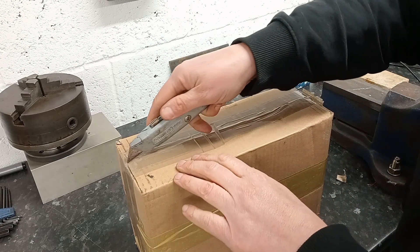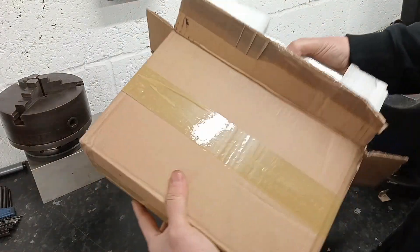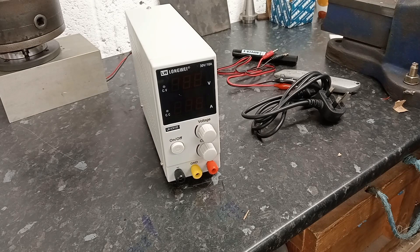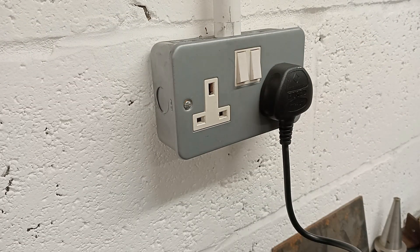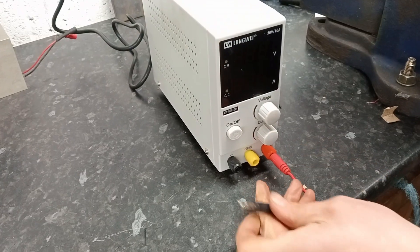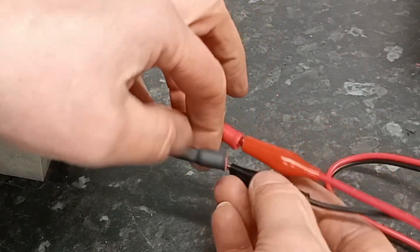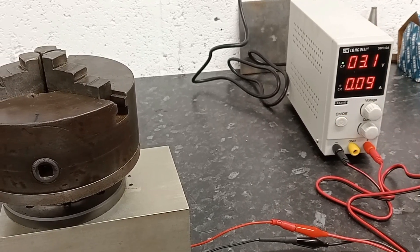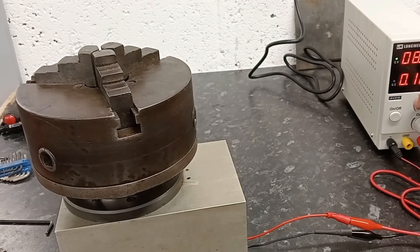It's mail time - some eBay orders came pretty quick. This is a zero to 30-volt power supply which should come in handy. Simply plug it in and connect up with crocodile clips and switch on. Note: after reading the instructions you shouldn't actually switch it on with a load applied - I've had a word with myself and it won't happen again. However, it does work.